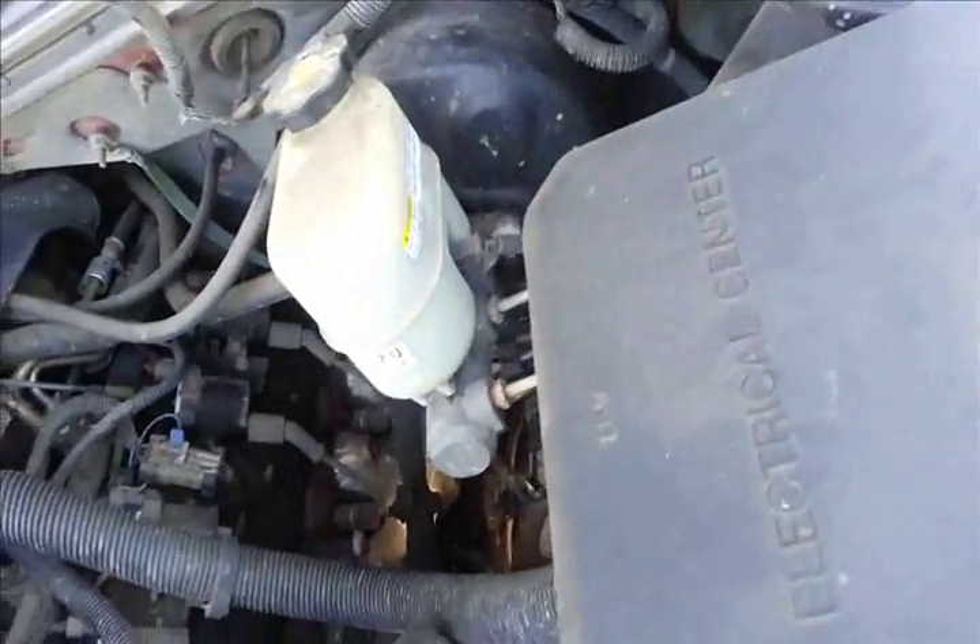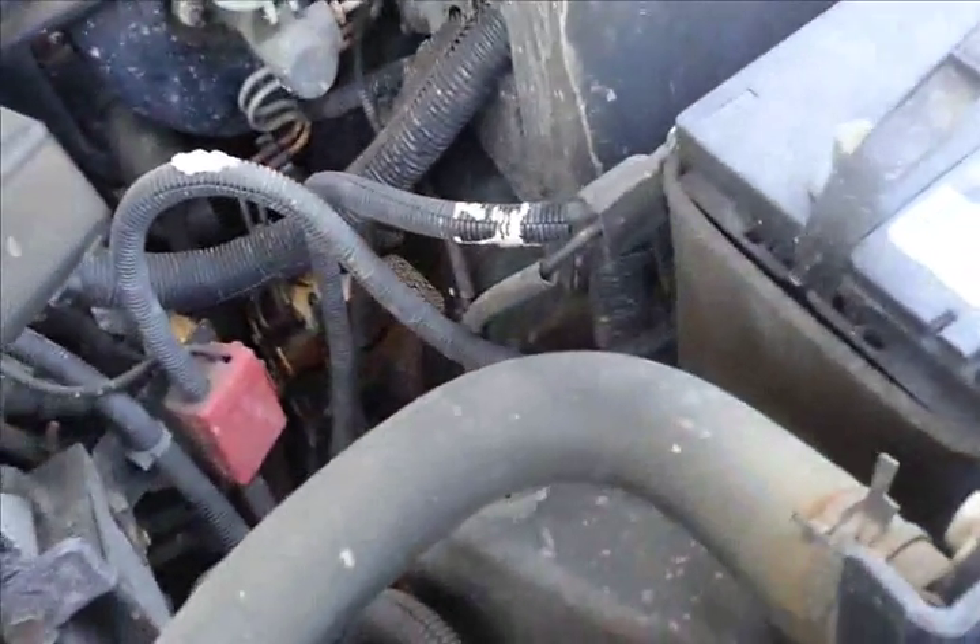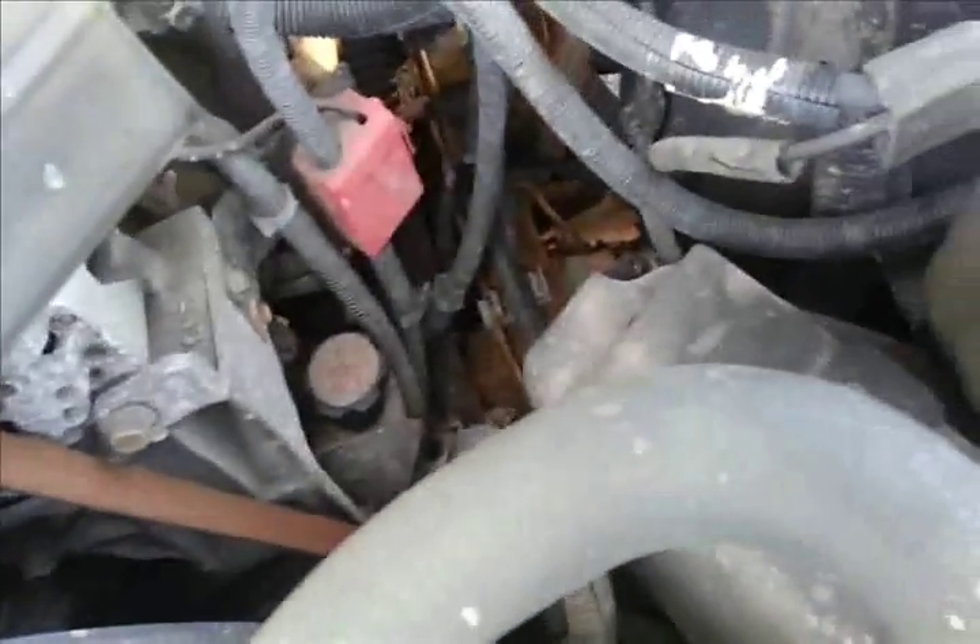They filled it up with brake fluid but there's still no brakes. Maybe we gotta bleed them. So they ran the master dry.